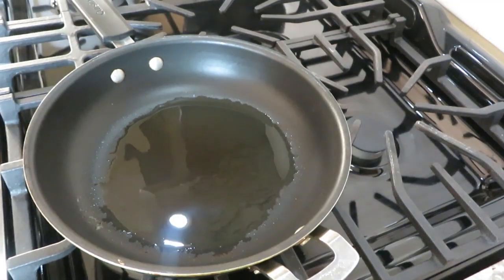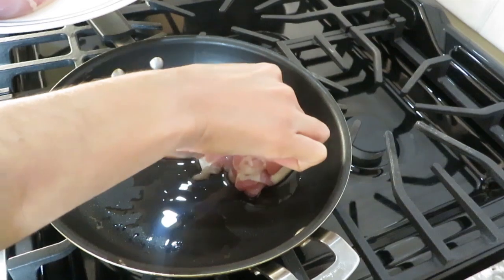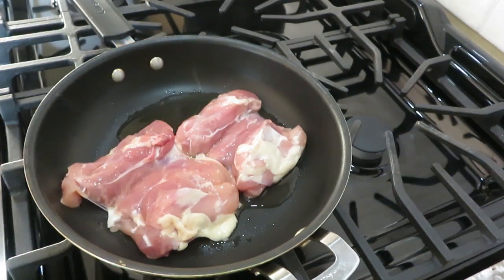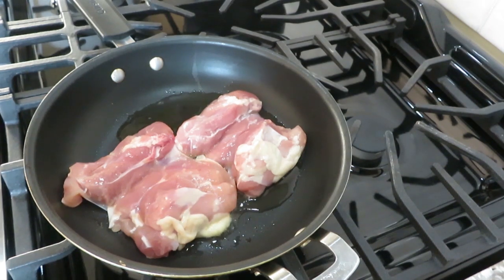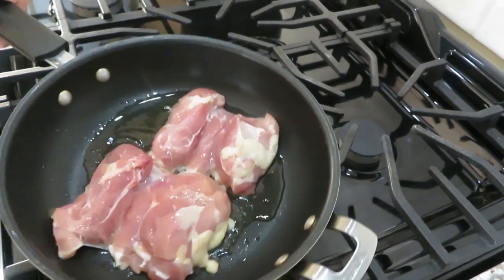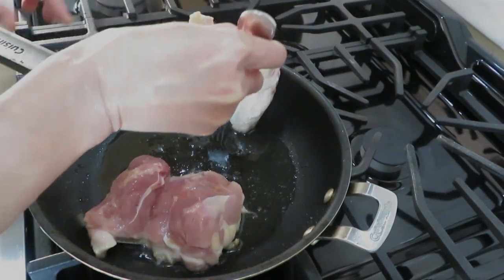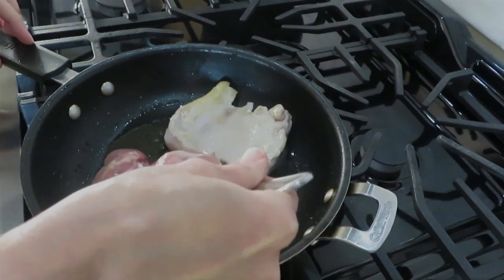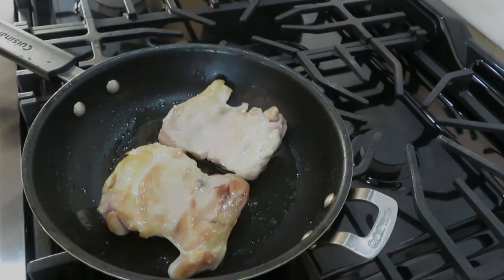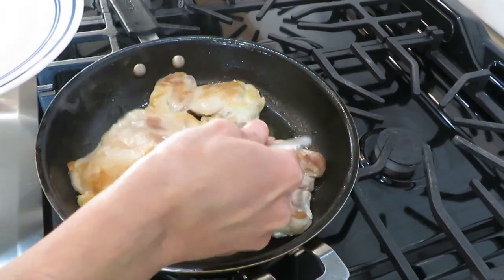Now we will brown our chicken thighs in the oil. We are not going to cook them through, just giving them some color. Put 2 or 3 thighs at a time — don't overcrowd your pan — and give them some brown color. It will take 3 to 5 minutes for the thighs to get color. After a couple of minutes, flip to the other side and brown that side too. Our chicken thighs are browned — take them out.